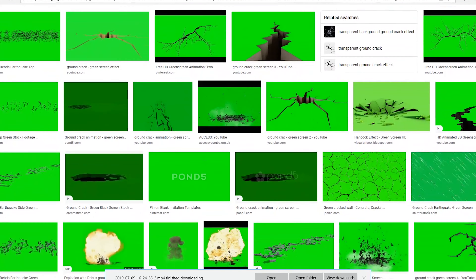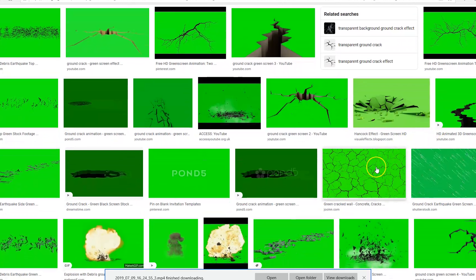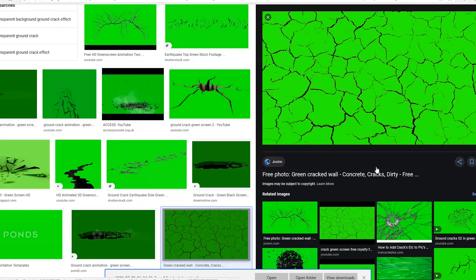What I did was I used ground crack green screen clips — images that are free to use — as veins. So now I've got my clip and I've got the veins, all I have to do is drag it all onto the editing software and get cracking straight away.